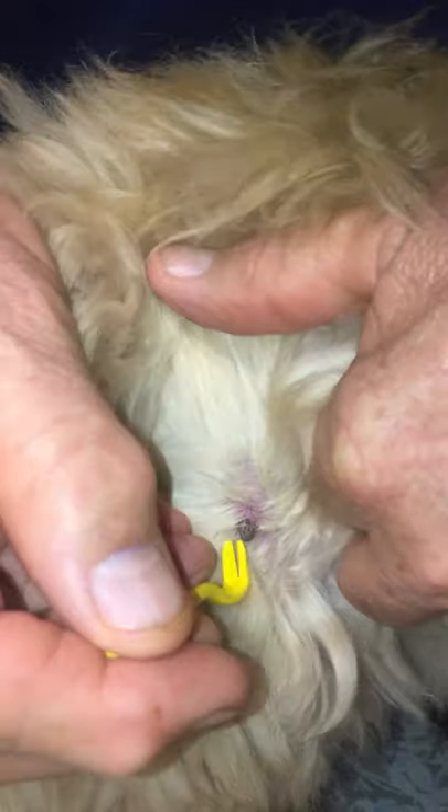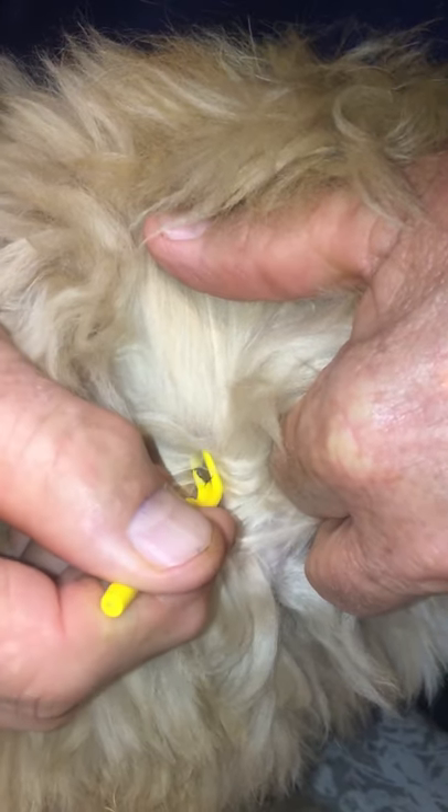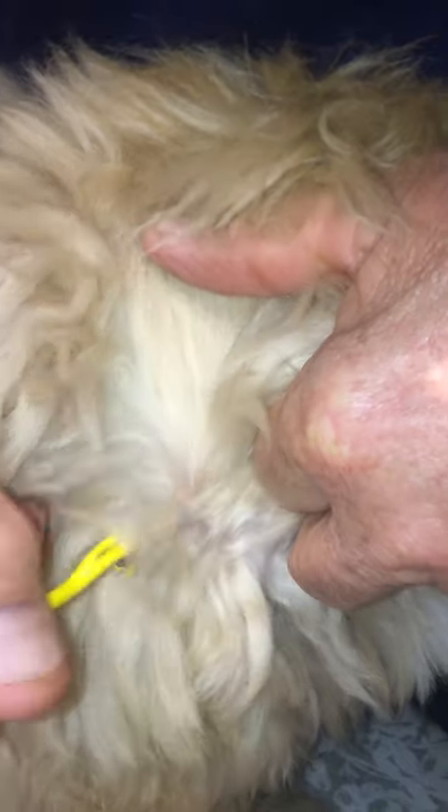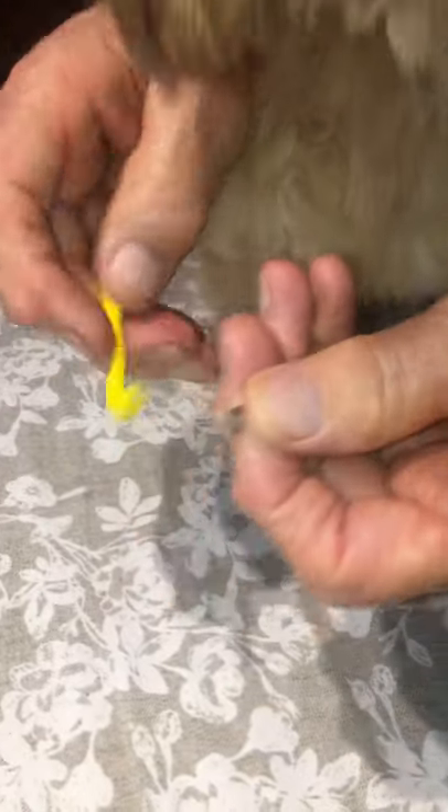To take a tick out, we use the hook. We slide it under the head, we twist, and we pull — as easy as that. We've got the head with the tick. If not done correctly, the tick will bury its head.